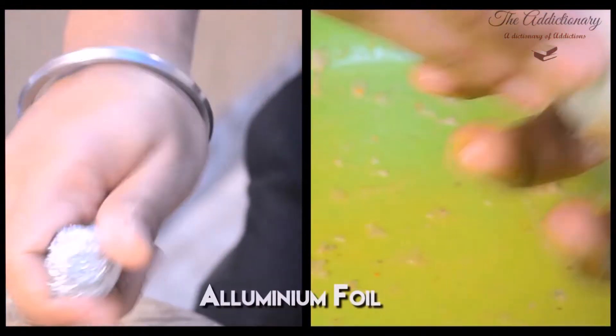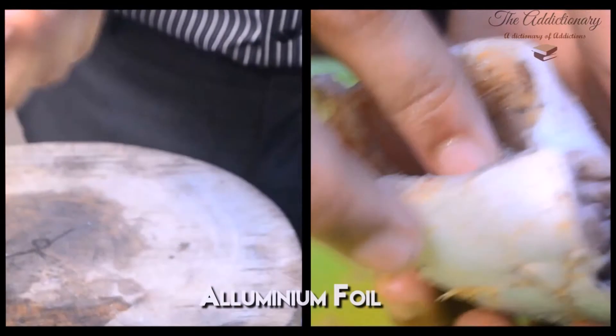Put aluminum foil into a ball and insert it through the pocket. This is the main trick for the pomfret to stand.